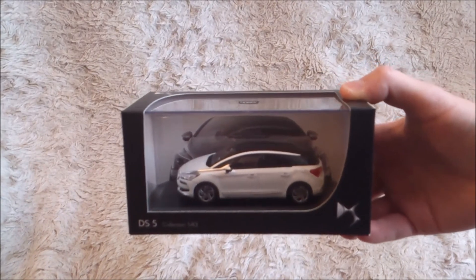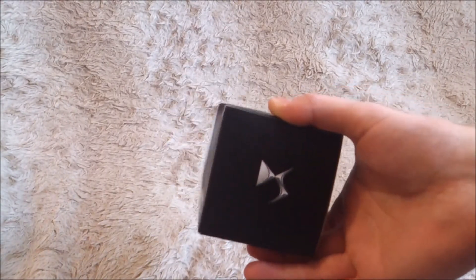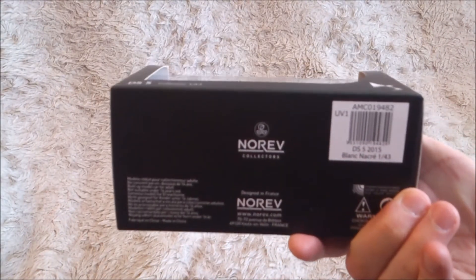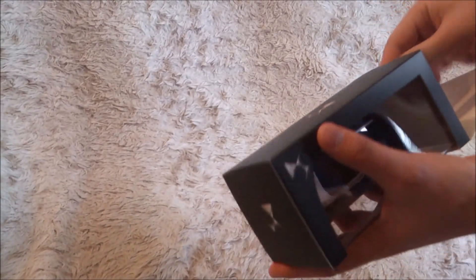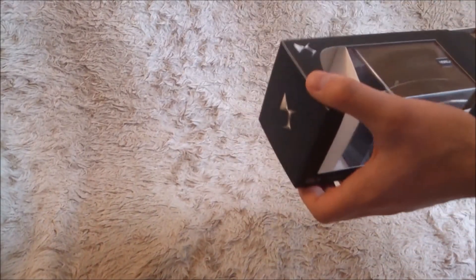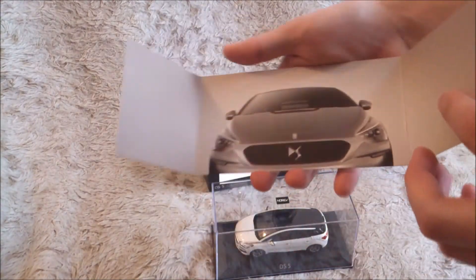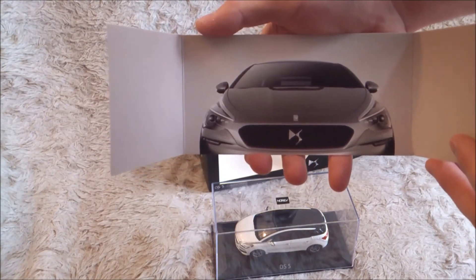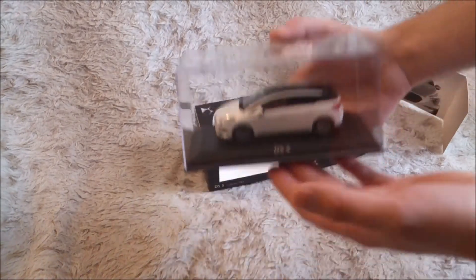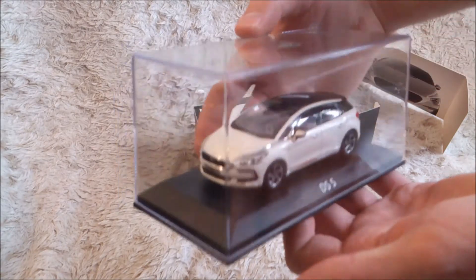As you can see, the box is really nice with the DS logo. At the back of the box you've got the new facelift of the DS5, which is really nice. There's a display case with the car — let's open it.